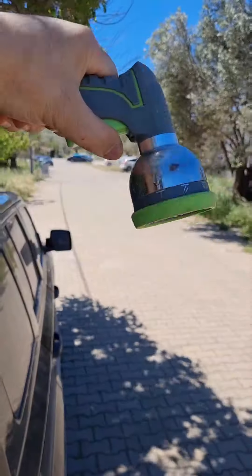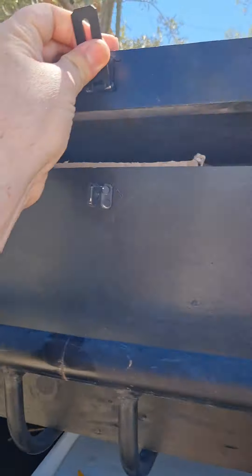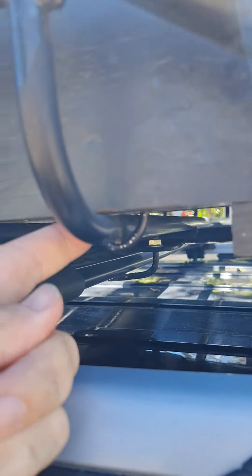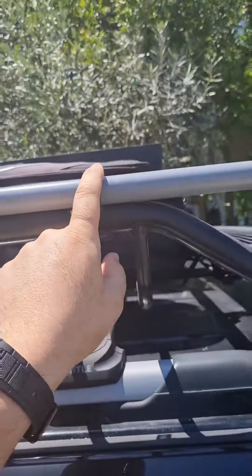Since I used the rear of the vehicle as a bed, I need extra space for storage. A friend of mine made a custom wooden box for me, and I'm going to store the stuff which I am not going to cry after if they are stolen.